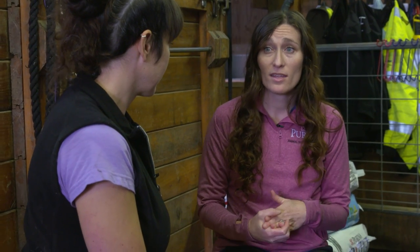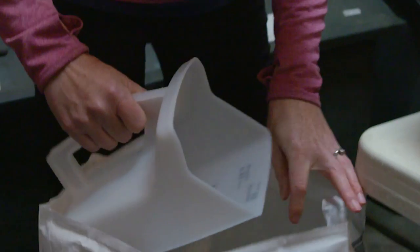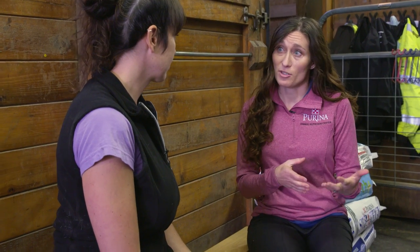For him, I think we'd probably recommend a product like Strategy GX, which is really nice because it has a wide variety of how to feed it. It's an all-stages-of-life feed, so you can feed it from a foal all the way up to an older horse. For a horse like this where you don't know his background, you can slowly introduce the feed, and Strategy has amino acids for building muscle, vitamins, minerals, and added fat to help build that up.